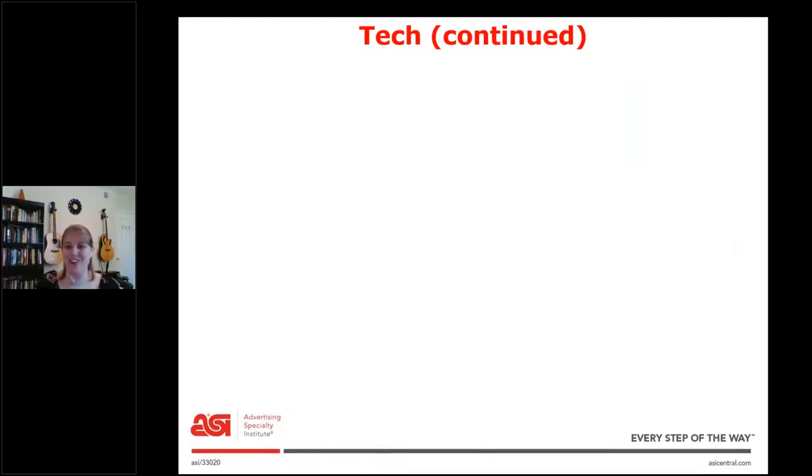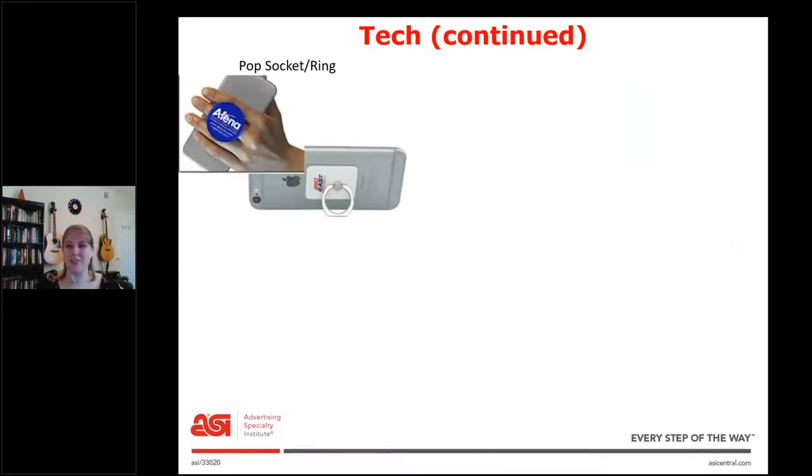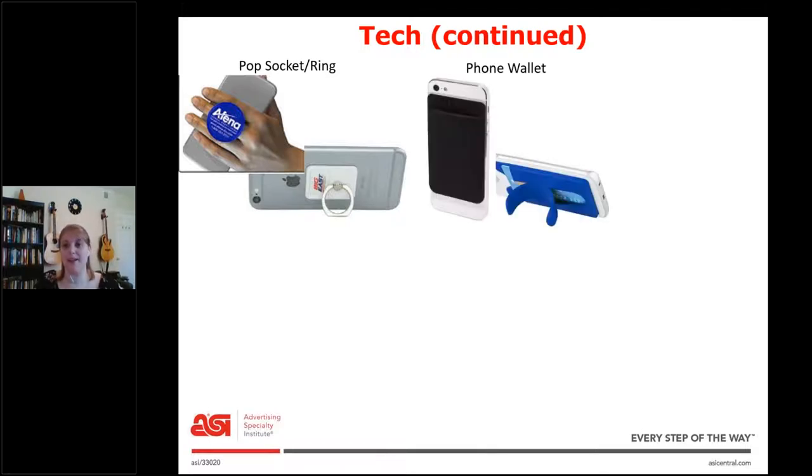Speaking of phones, we're going to do phone accessories. This is the pop socket or the ring — they both have similar functions so you can hold your phone more easily and use it as a stand. Next we have the phone wallet. These have so many options — one pocket, two pockets, some of them open up, and some like the blue one have a little fold-out stand that you can use. There are really a lot of options with those.